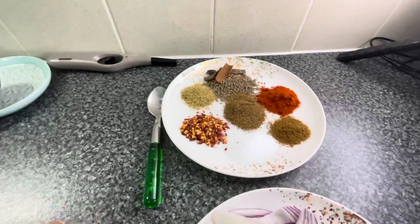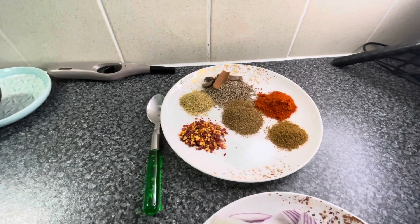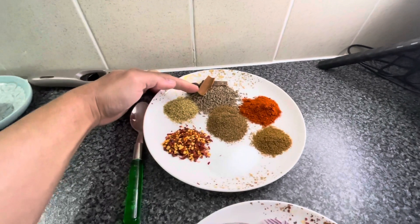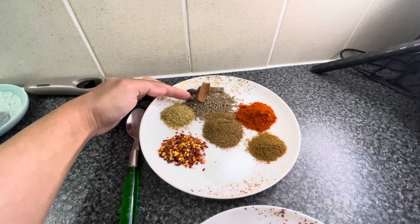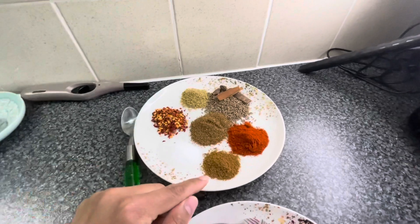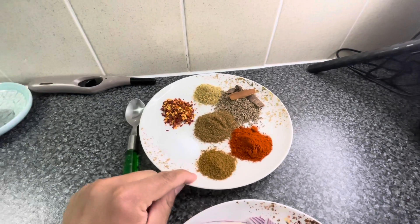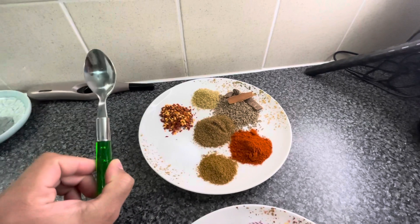And we have the masala: kuti lal mirch, dhaniya powder made at home, zeera, cinnamon stick, darchini, black cardamom, garam masala, cumin powder, and red chili.